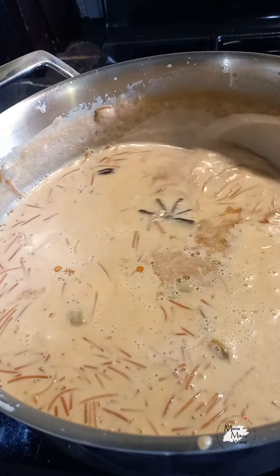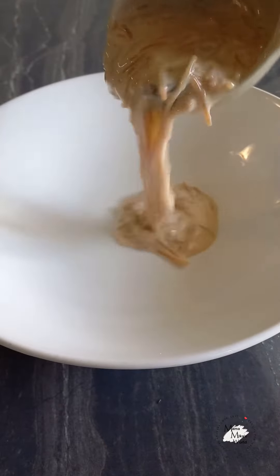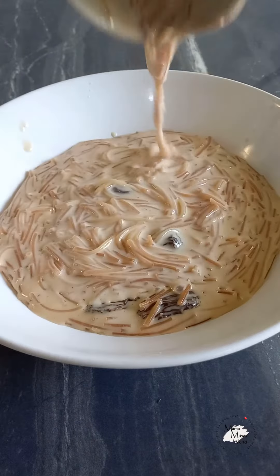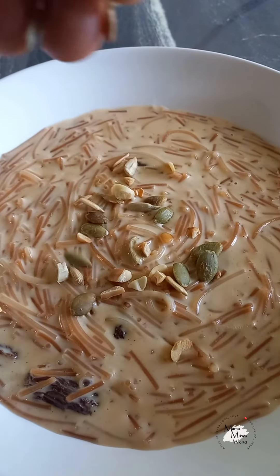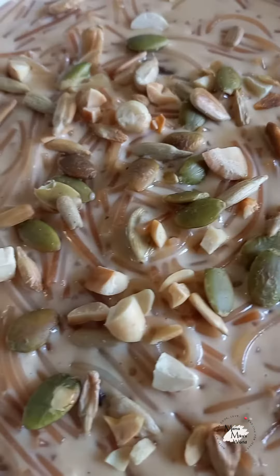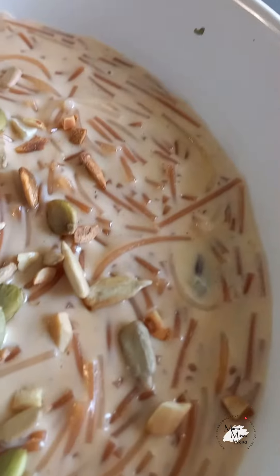We're going to mix that in and now it's time to serve. This is so, so delicious — my kids had a ball with this and asked for more when they were finished. I topped it with the roasted nuts we made earlier. Take a look at that — it tastes even better than it looks! I hope you enjoyed my video. God bless you, I love you, bye!